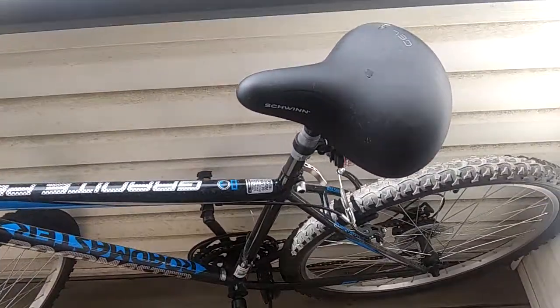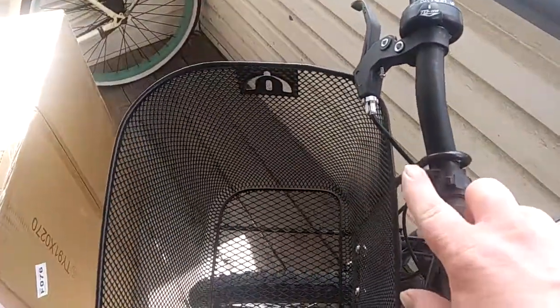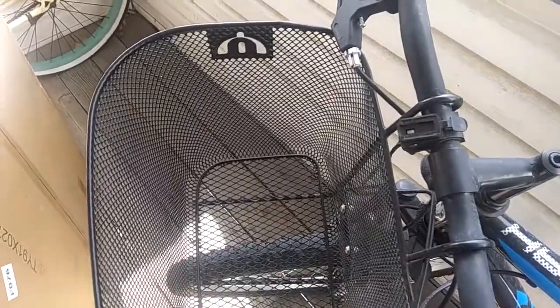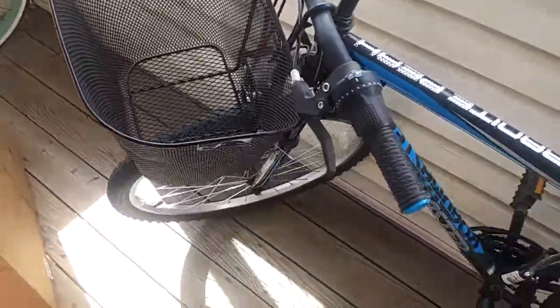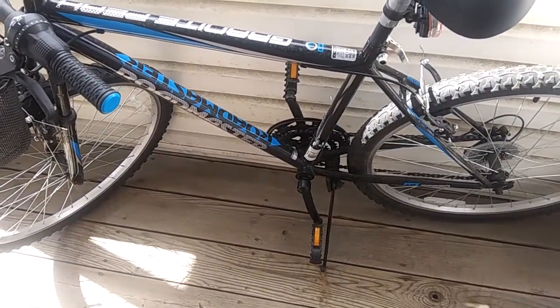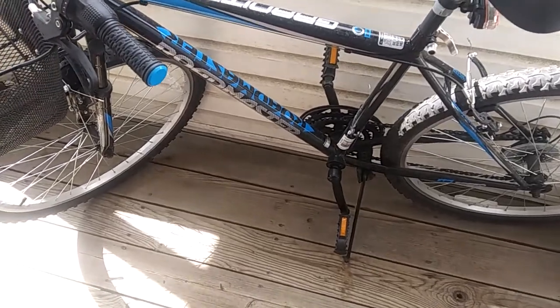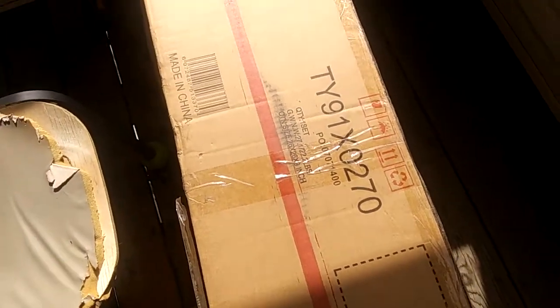I upgraded the seat for 20 bucks, got running lights on the back, a phone mount on the front for another 20 bucks, and a basket for 20 bucks. Everything at Walmart is 20 bucks! But it's becoming harder to ride, probably because I'm old and fat and don't have the steam I used to, so I bought an e-bike upgrade kit.